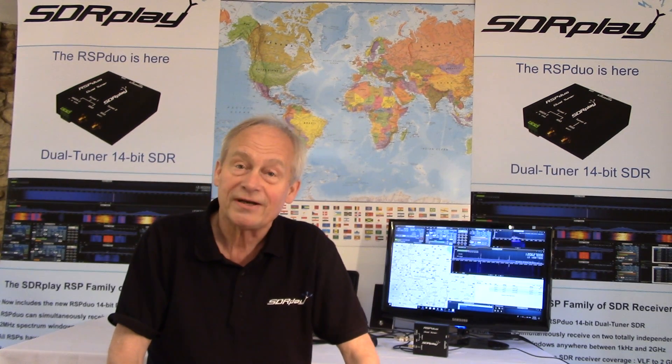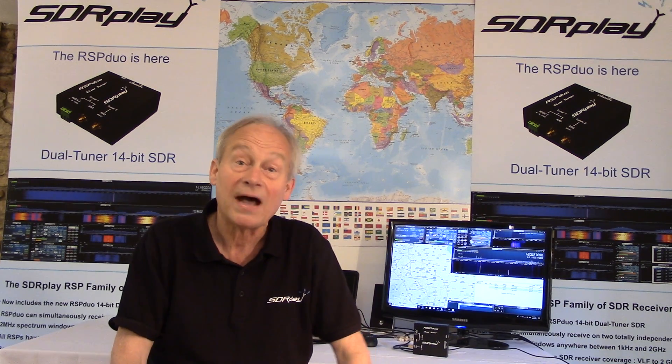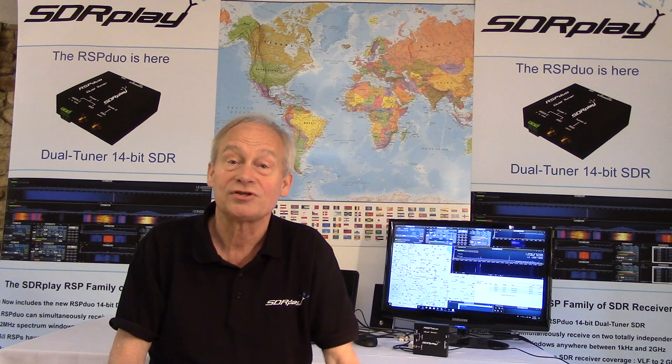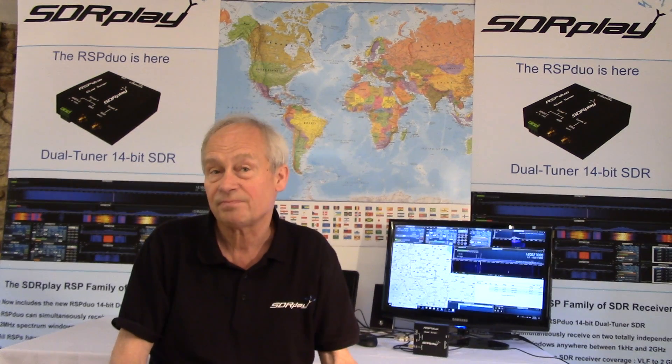Superficially, the RSP Duo looks identical to the highly popular RSP2 Pro, and will be able to operate in a very similar way. However, it also allows a completely new and exciting set of usage scenarios, such as simultaneous monitoring of two widely spaced bands — for example, 40m HF and 2m VHF.